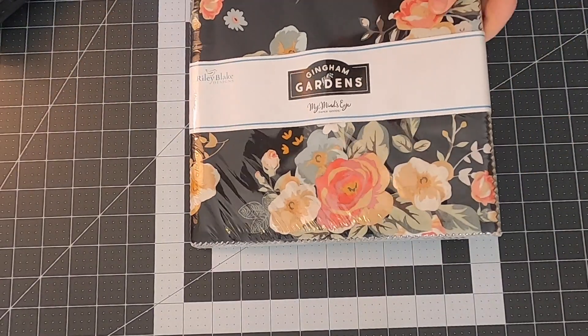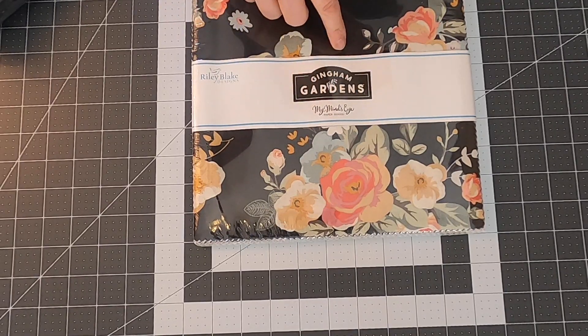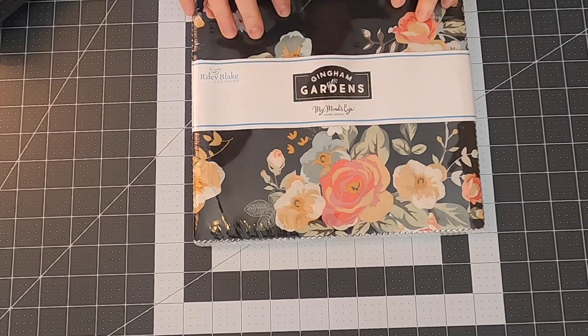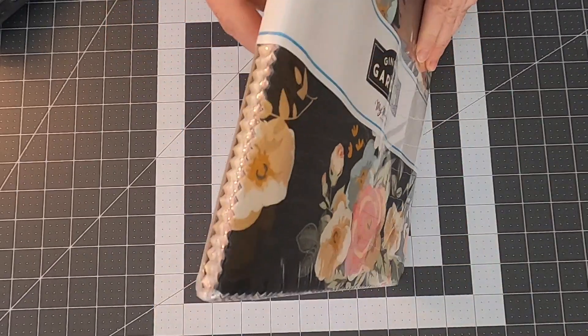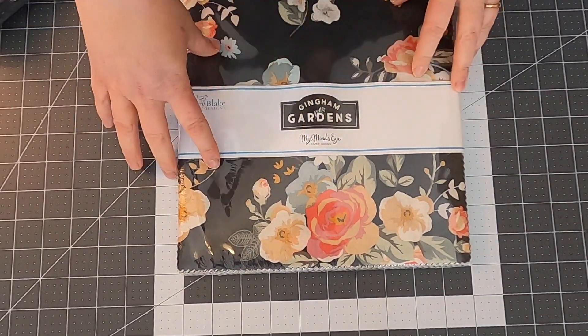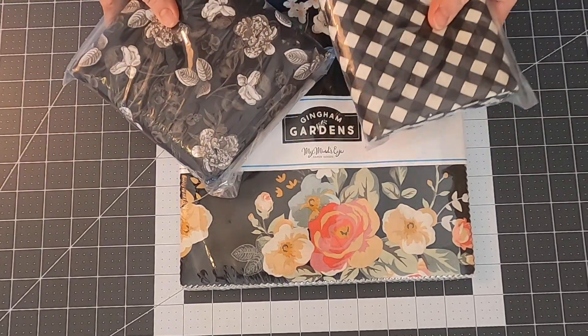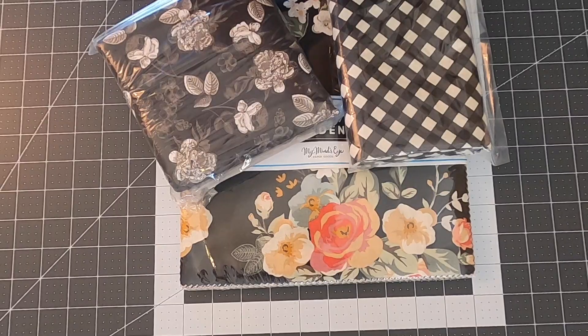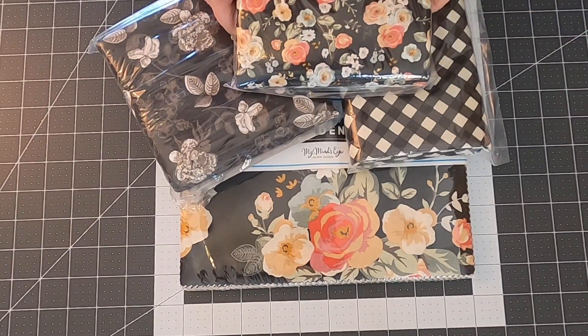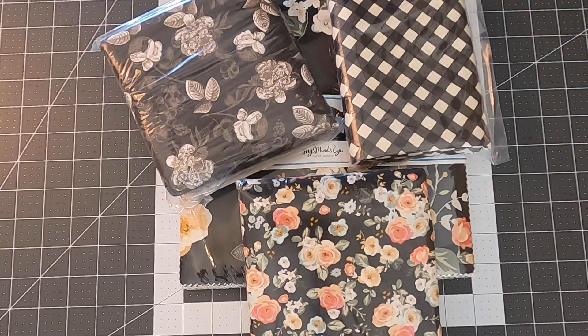Let's get started by picking the fabrics for this table runner. I got the Gingham Garden layer cake by Riley Blake — Mind's Eye is the name of the line — and I got the layer cake with roughly 40 ten-by-ten-inch pre-cut squares in the packet. I also bought some darker background fabrics from that same line. I'm not sure exactly which background I'm using, but I'll figure that out soon.